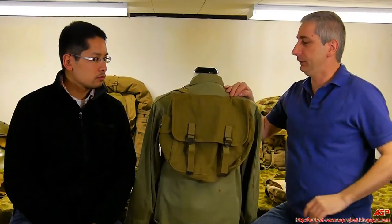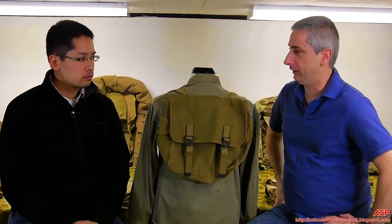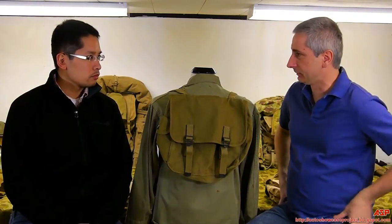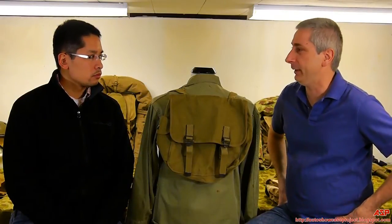It was mostly for personal items — clothing, your mess kit, your clean clothes. And that's the M36 Field Bag.